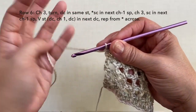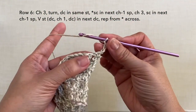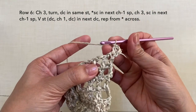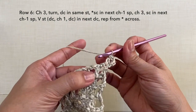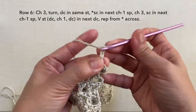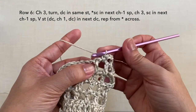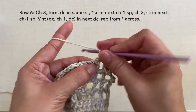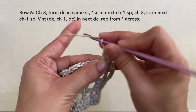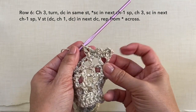Row 6: from here chain 3 — 1, 2, 3 — turn. Double crochet in the same stitch, the first stitch right here. Then single crochet in the next chain 1 space. Chain 3 — 1, 2, 3 — single crochet in the next chain 1 space right here. Then in the next double crochet, we're going to do a V-stitch which is double crochet, chain 1, double crochet in the same stitch. And we just did our first V-stitch. This is what it looks like.